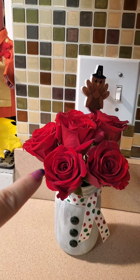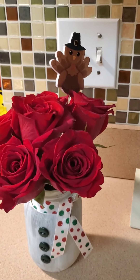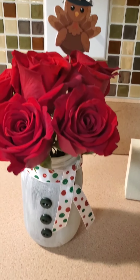Then my husband — last night — brought me some roses home. He brings me flowers lots because I love fresh flowers. And it had this cute little turkey in it — I had to cut him down, he was really long. But he's so cute.